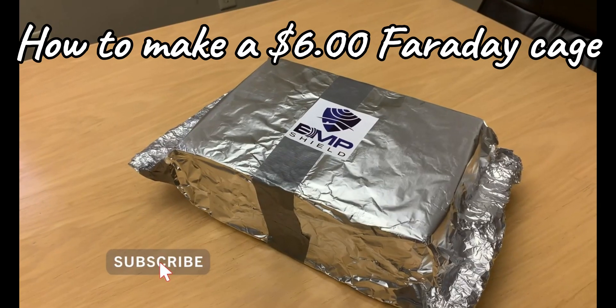Hey everybody! I'm Andrew from EMP Shield and today we're going to teach you how to make a $6 Faraday cage.